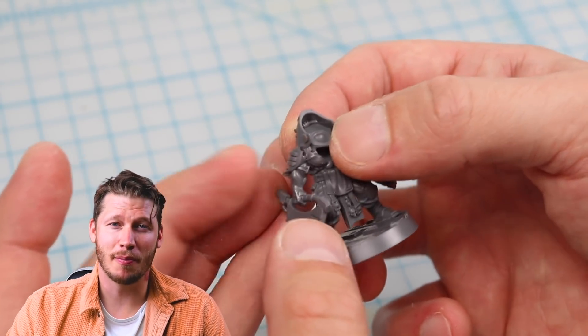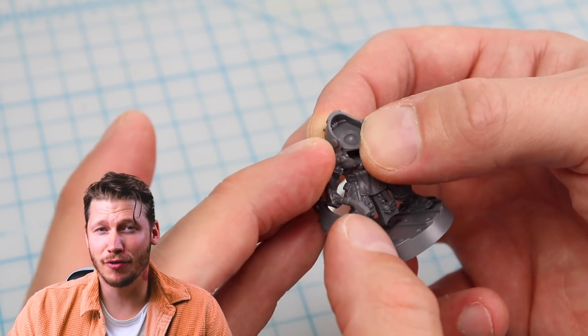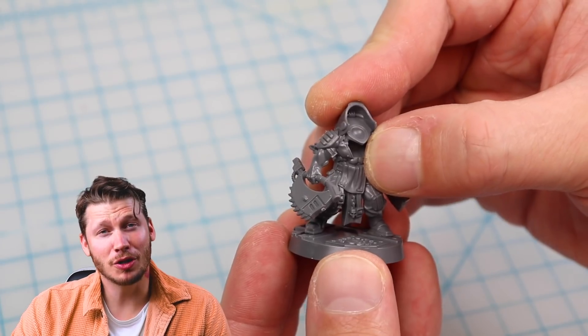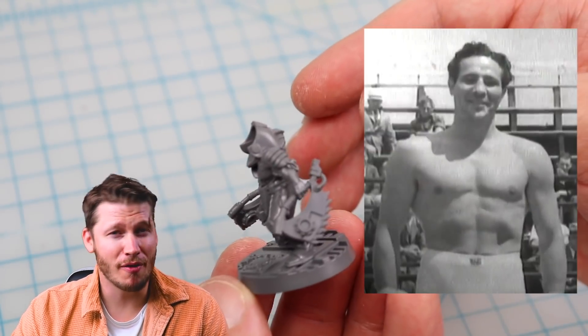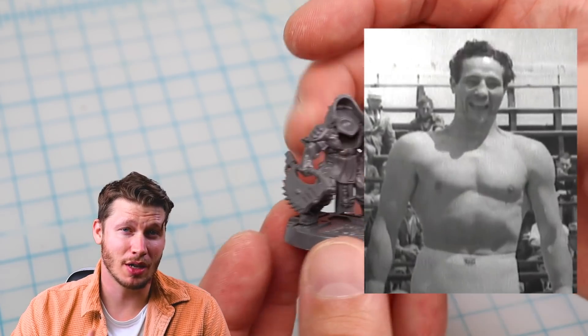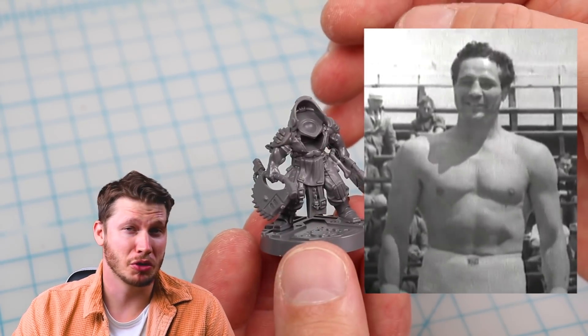With regards to the muscularity, I'm okay with that bit, because working in the food service industry it makes sense that they would have access to better nutrition. I remember watching a documentary about a former heavyweight champion, Max Baer, who attributed his tremendous muscularity to the fact that he worked as a butcher's boy as a kid. So there you go.